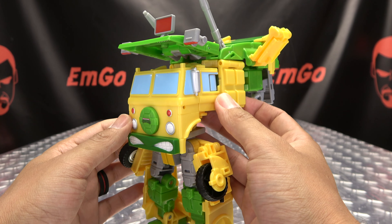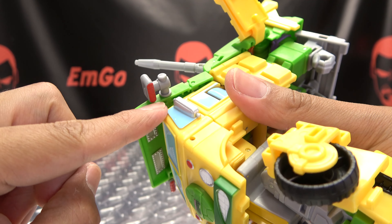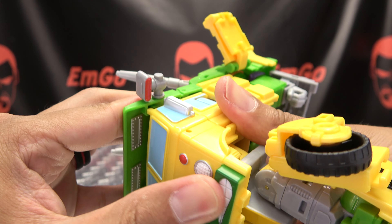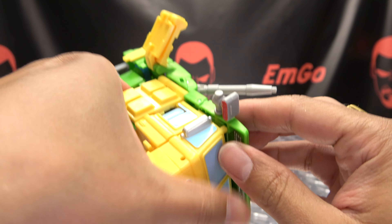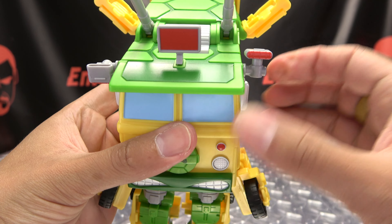That will just plug in right up front. Once you do that, you can bring this section down - you have two tabs and two slots on the other side to line up. So just line everything up and pop that in, line everything up and pop that in, and make it rotate.